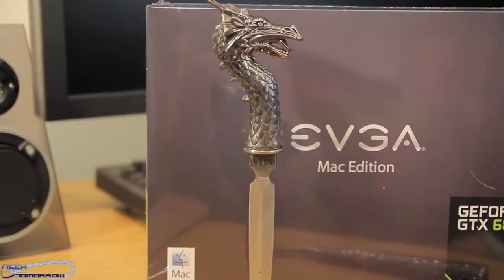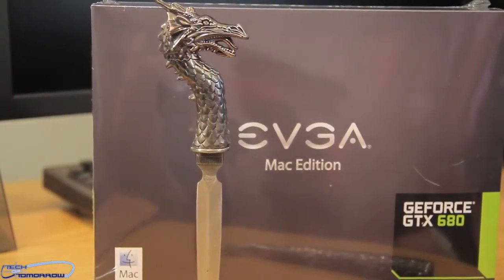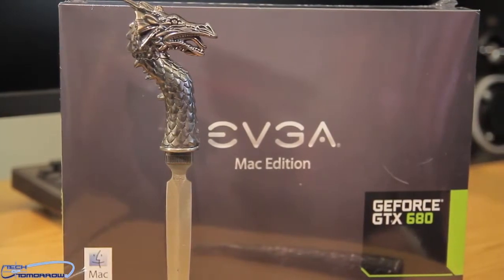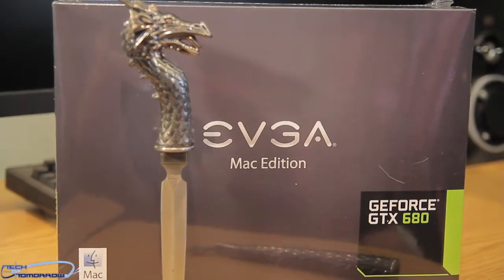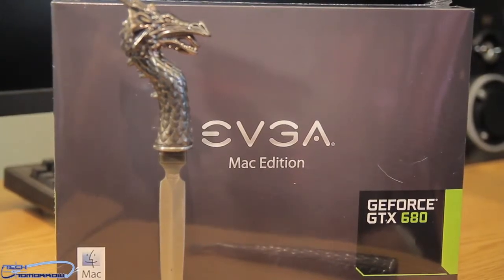Hey, tech friends. Welcome once again back to Tech of Tomorrow. We're bringing you all the tech all the time. Check it out — just a few weeks ago, we saw Sapphire release their version of the HD 7950 geared for the Mac Pro and for Hackintoshes.